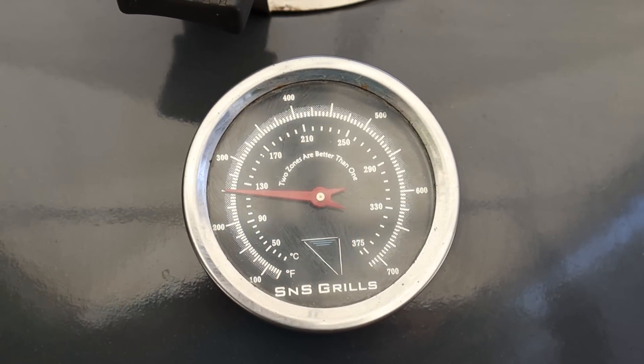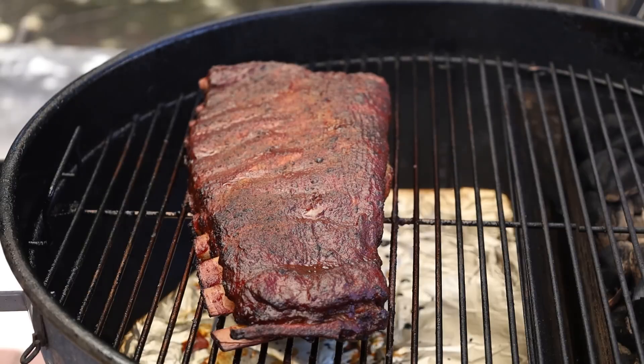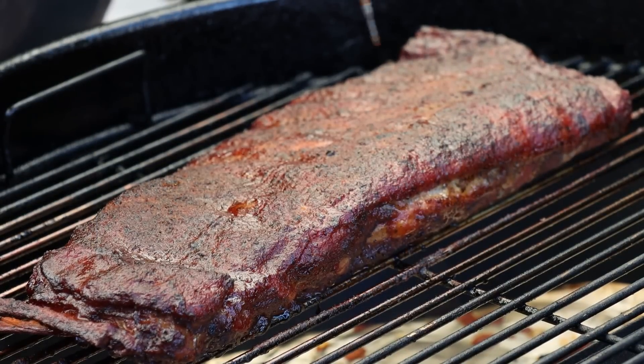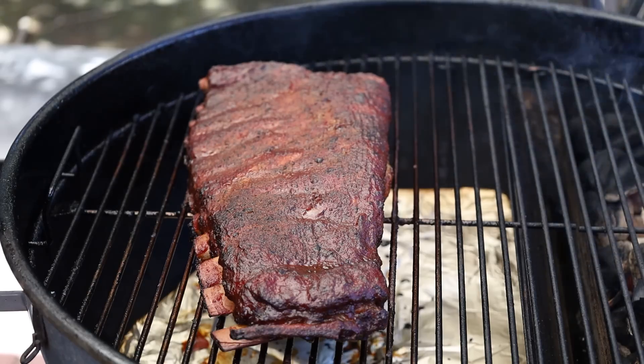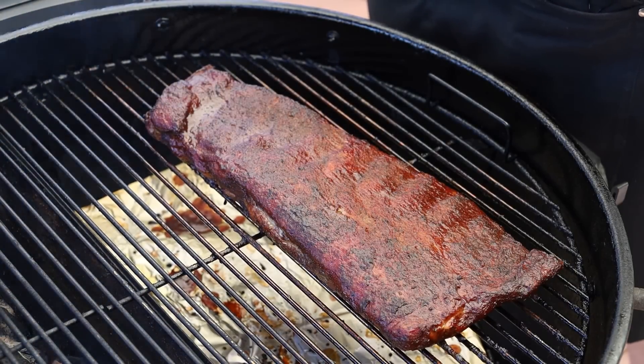I'm going to get the lid on and check these in about 30 minutes. I'm really going to watch my vents and the temp because I want to keep that around 250. It's been a half hour with sauce — let's see how our ribs are looking. Oh they're looking actually really really good. Let's do a little tenderness check — yeah those are feeling really good. I'm going to go ahead and get these off and let them rest for about 15 minutes inside, then we're going to cut in and have a taste to see how this experiment ended up.